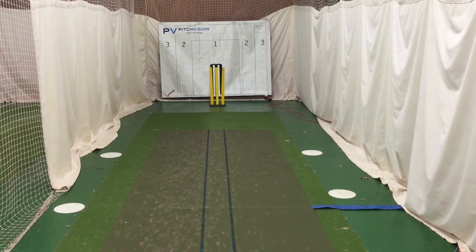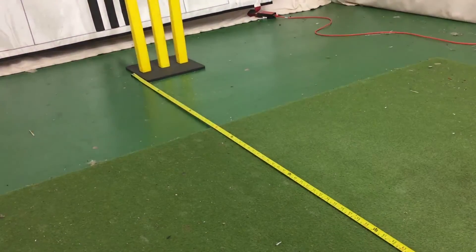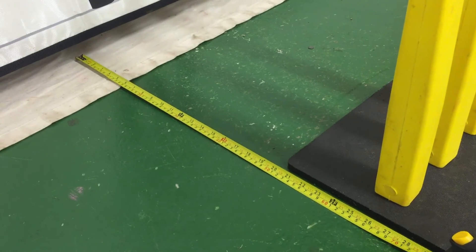You can have it any distance you like, you just need to measure what that distance is. If it's anything different from 2.9, you can simply go into user-defined and change it to whatever distance you want. The back wall map position, if you have one, you need to measure the distance between the stumps and the back wall and put it in there.